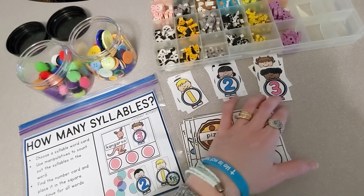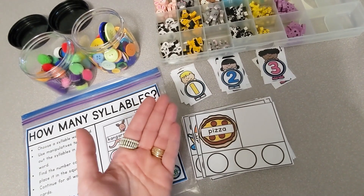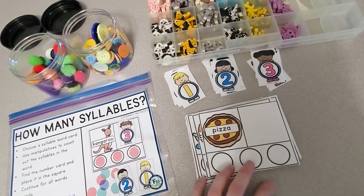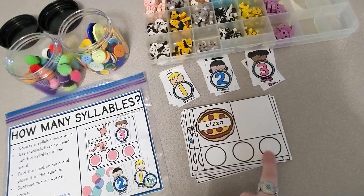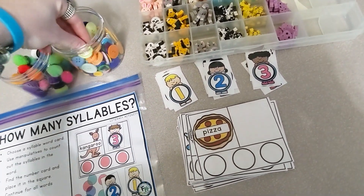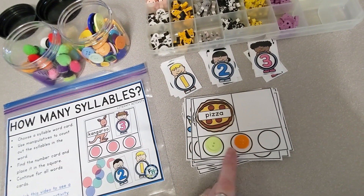We're not talking just how many vowels are in the word — we're talking how many vowel sounds are in a word, because there might be two or three vowels that say one sound. So what we want the students to do is say the word, and as they say it, they're going to put a manipulative in the circles for each sound. I'm going to say pizza — I hear two vowel sounds in the word pizza.